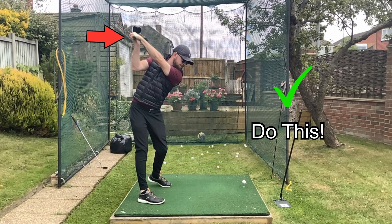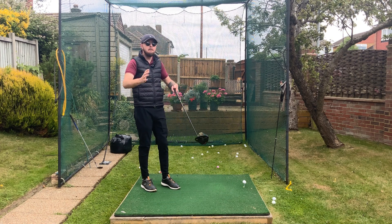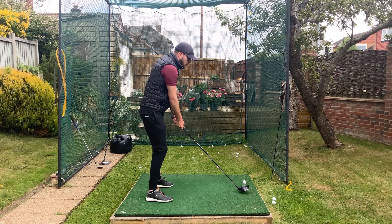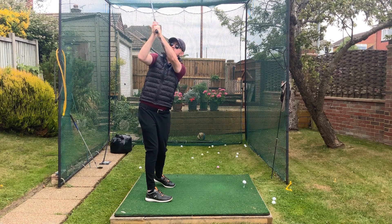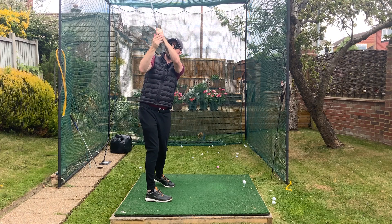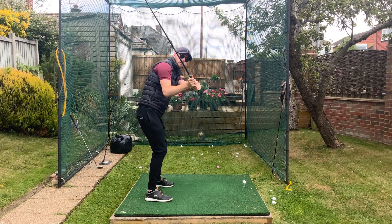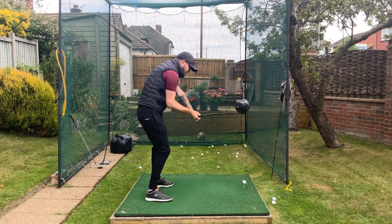This simple tip with the driver will make you a brilliant driver of the golf ball. It will increase your chance of being consistent by a massive margin. What I'm seeing golfers do when they get up to the top of their backswing with the driver — those who really struggle — is they have their hands in a very vertical, high position, completely over the middle of their body. From there, those golfers will then massively swing over the top because of this high hand position.